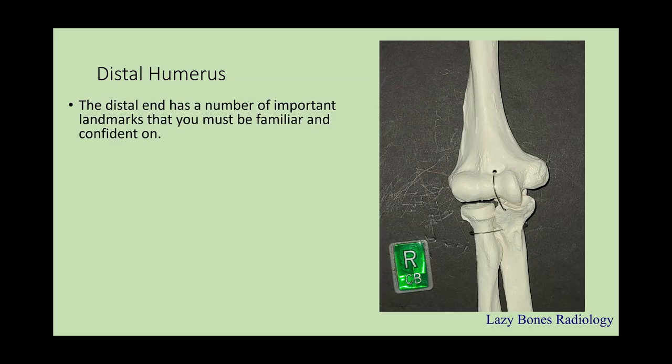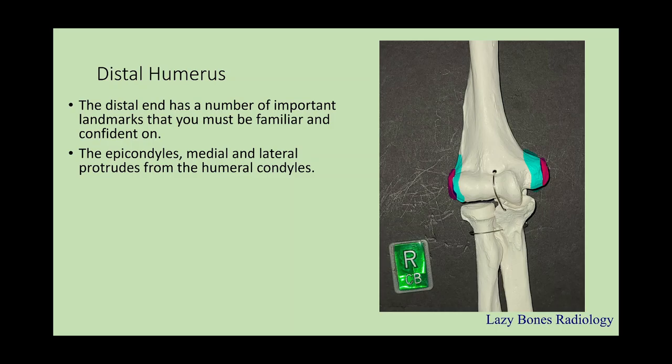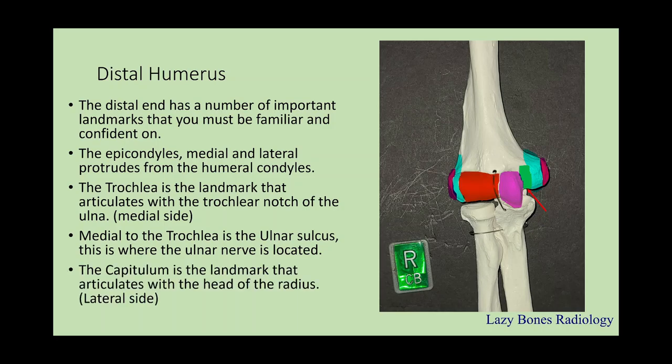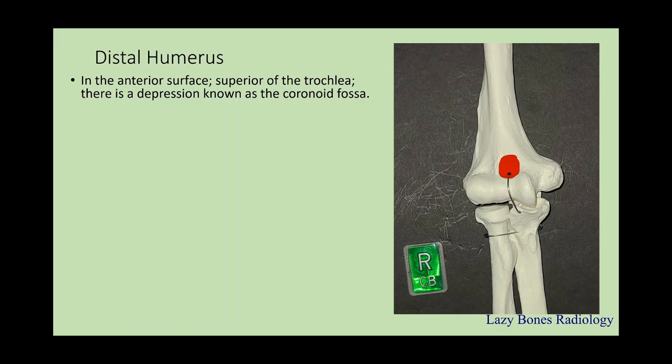The distal humerus has a number of important landmarks that you must be familiar with. The epicondyles, both lateral and medial, protrude from the humeral condyles. Next is the trochlea, which is the landmark that articulates with the trochlear notch of the ulnar bone on the medial side. Medial to the trochlea is the ulnar sulcus — this is where the ulnar nerve passes through. Next is the capitulum, which is the landmark that articulates with the radial head on the lateral side. Continuing the distal humerus, in the anterior surface, superior to the trochlea, there is a depression known as the coronoid fossa.